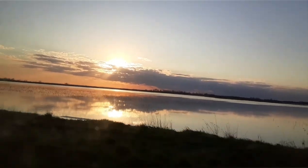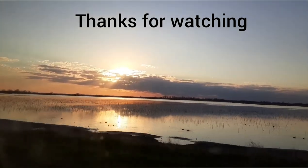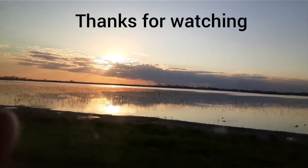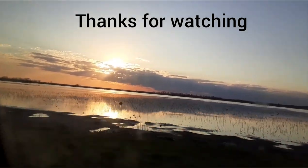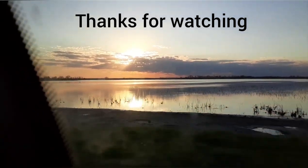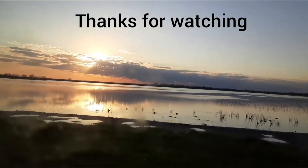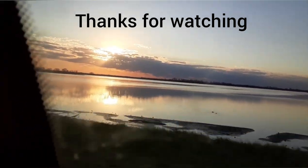I thought this looked really beautiful and I thought I should share this with you guys. Beautiful sunset on this — what even is this, is this a lake or a creek? It's a small creek. It looks more like a lake to me, but it's beautiful. Memories. Anyways.